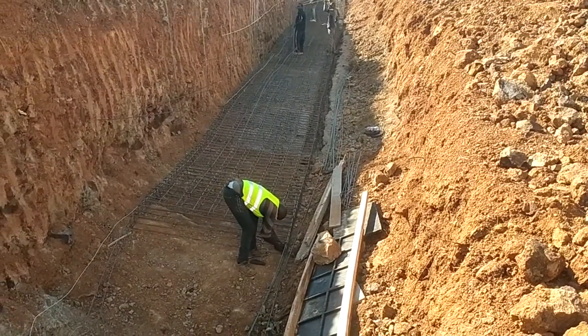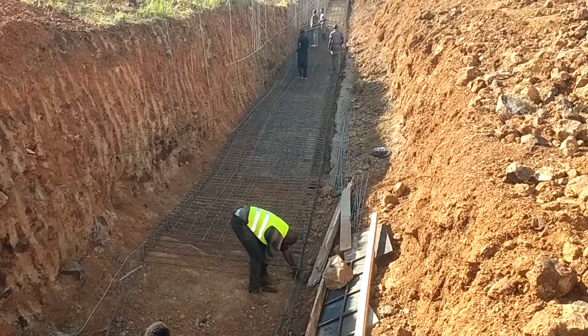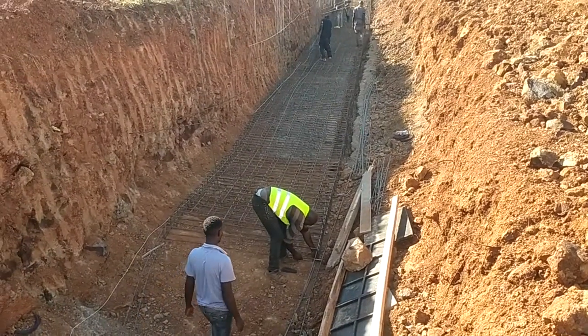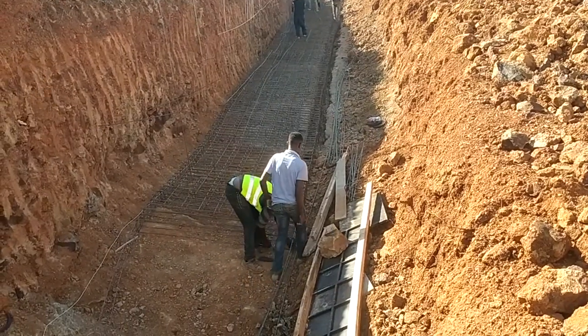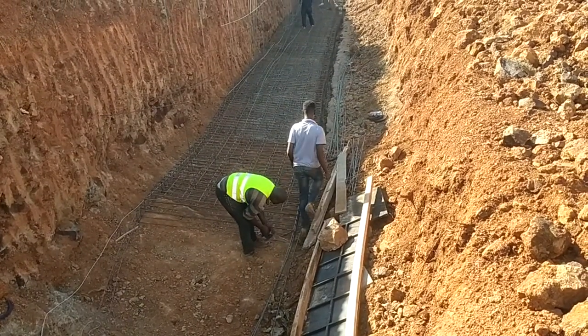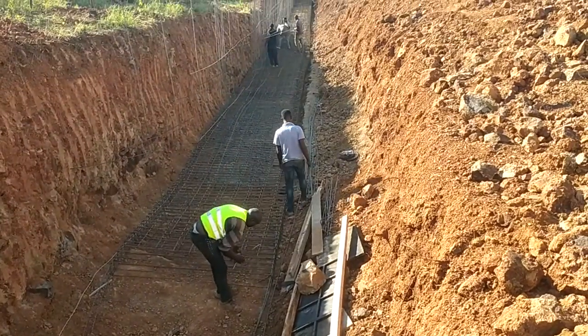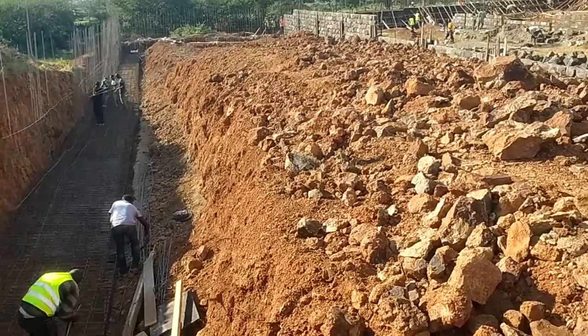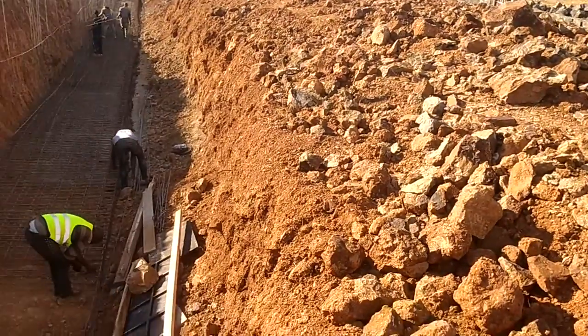Ladies and gentlemen, this is another site and it's another video. We want to see what our construction of a reinforced concrete retaining wall actually looks like. It's a heavy job and I invite you to join us as we go step by step until we find the finalized product. So feel welcome.